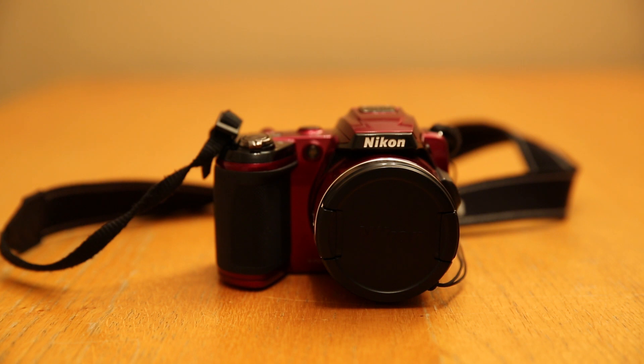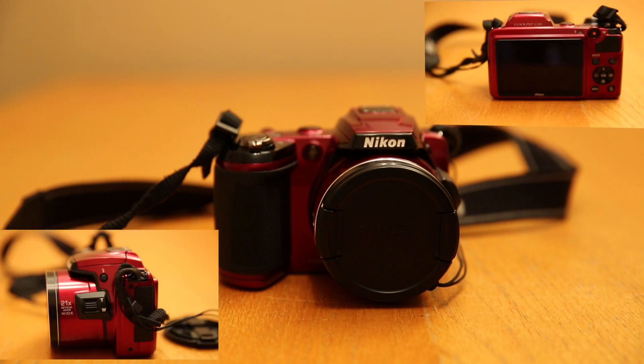Hello, it's me Emma and today I'm going to be doing a short review on the Nikon Coolpix L120 bridge camera. I'm going to be showing you a few of the features that it has and a general review on it. So here it goes.